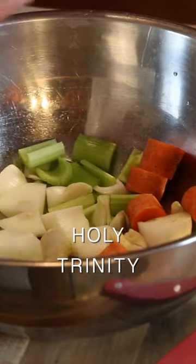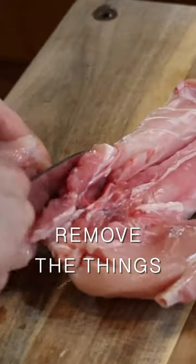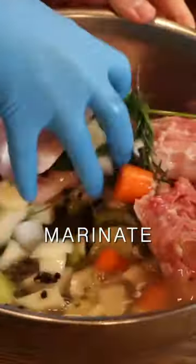From Anthony Bourdain, we cook a bunny. Rough chopped mirepoix, herbs, black pepper, and white wine, and we butcher this thing for the first time. Separate the legs and the ribs, which was surprisingly easy. Into the marinade for an hour or two.